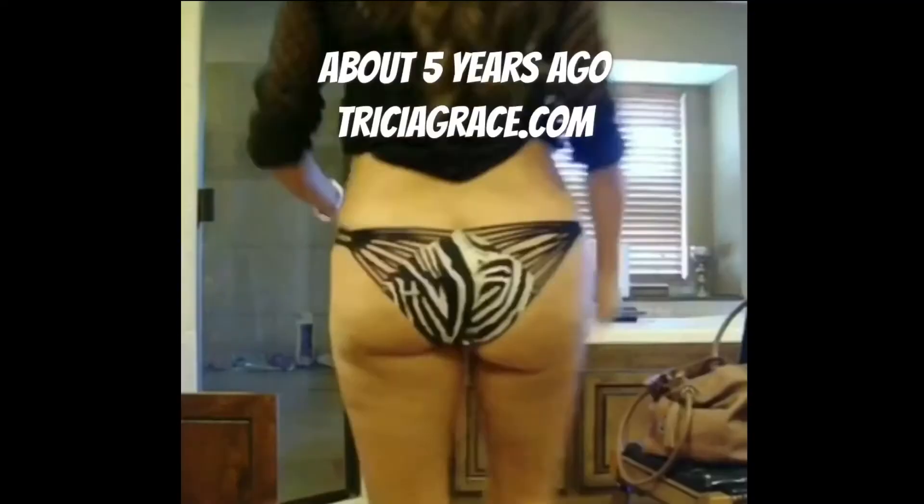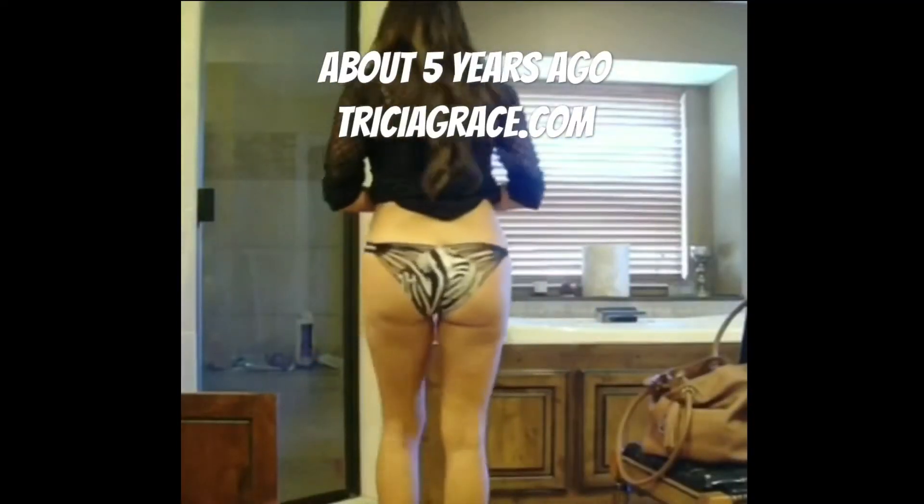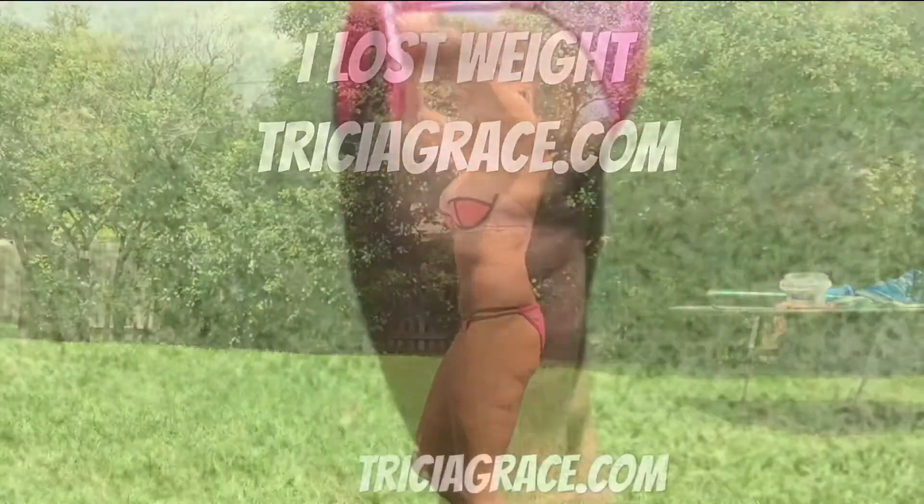Yep, that's me, Trisha Grace. Cupping has changed my life. Let me help you. So come on, subscribe to my channel and hit that notifications bell.